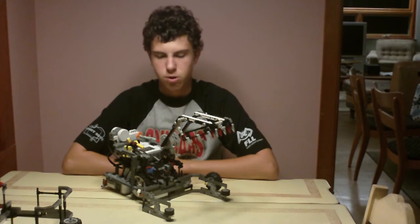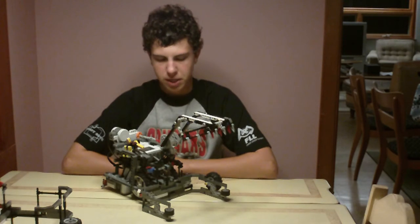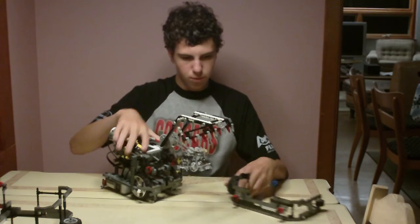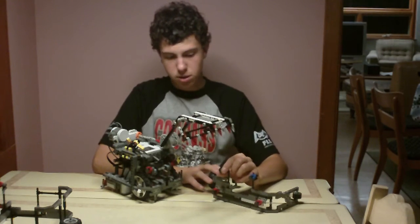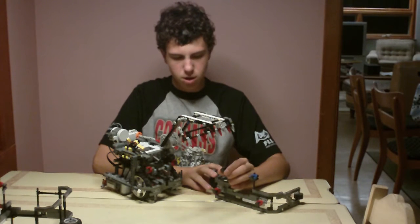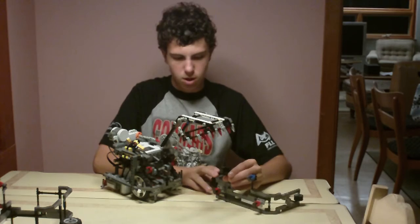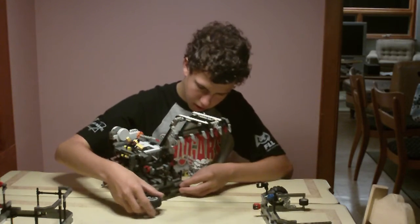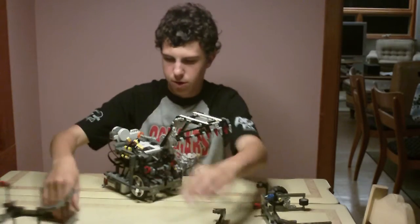One of the things we use with our robot is magnetic tool switching for quick attachment and removal. We use Lego magnets, and they have a standard location on the robot and tools, so that all of our tools have the same magnetic attachment points and they go on and off very quickly.